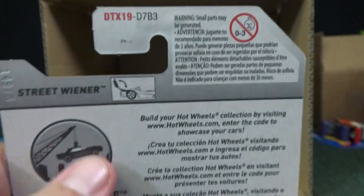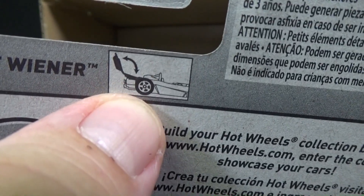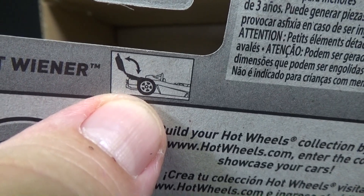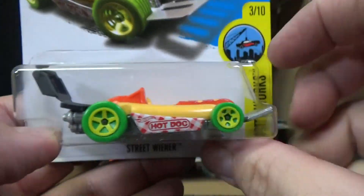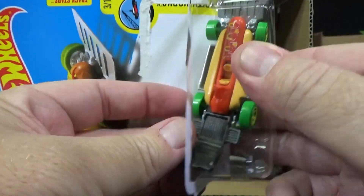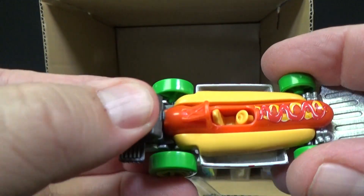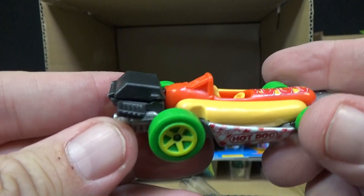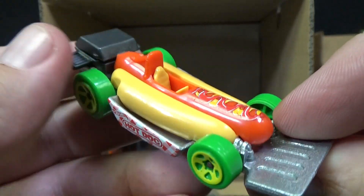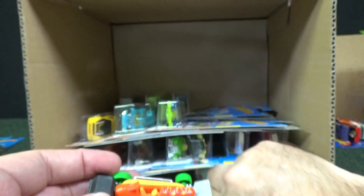When I do the USA case unboxing I'm curious what it's going to say. It looks like you can open and close the barbecue. Brand new Hot Wheels — those are collectible. I love it, that's fantastic. I'm going to get me a few of these.